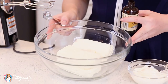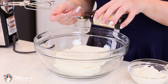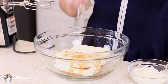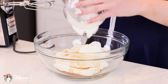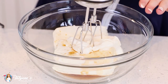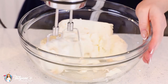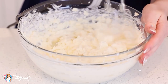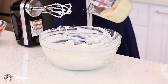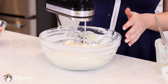For my filling, I've softened 24 ounces of cream cheese in my mixing bowl. To that I'm going to add 2 teaspoons of vanilla extract and half a cup of sour cream. Then use my mixer to cream this all together for about 3-4 minutes until that cream cheese is smooth and creamy. Then add three-quarter cup of sweetened condensed milk and mix that all together for a few more minutes.